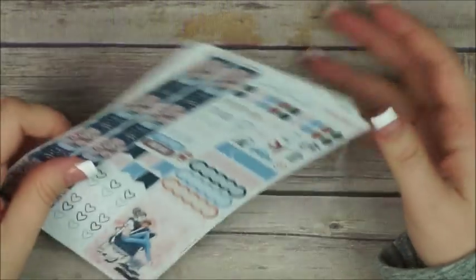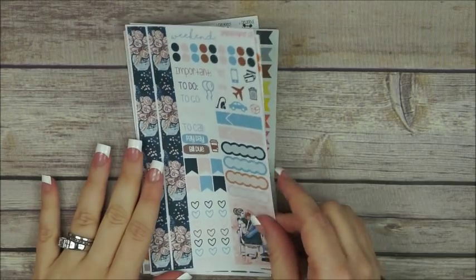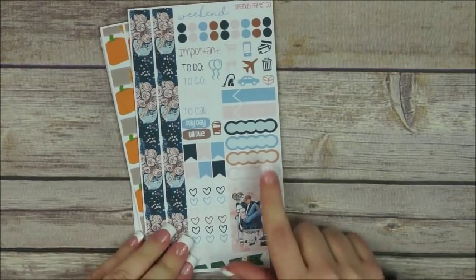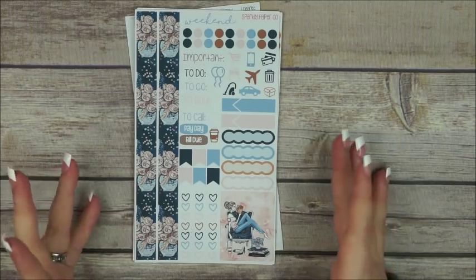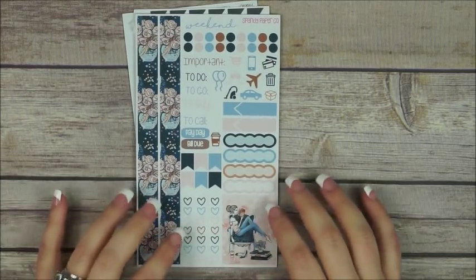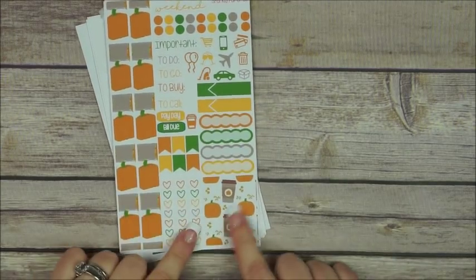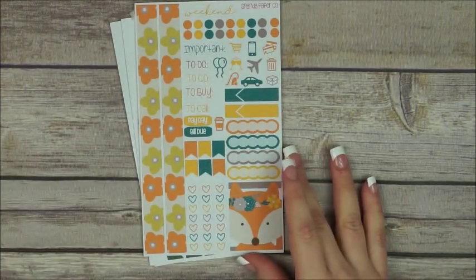Ashley is now making personal size sticker kits. This one is a planner girl kind of kit — she has a heart checklist, washi strips, full boxes, collect boxes, quarter boxes, and icons like to-do, to-go, to-buy, to-call, payday, bill, and do. If you're doing white space planning, most of the stickers you need are in this kit. Super cute — I love this one so much, super fall with pumpkins and pumpkin spice lattes.